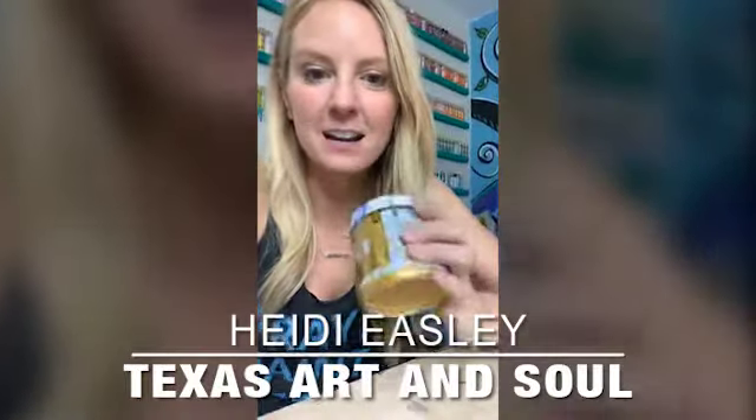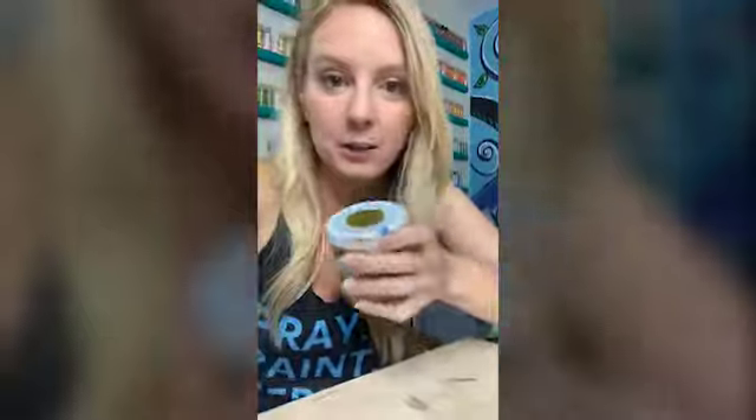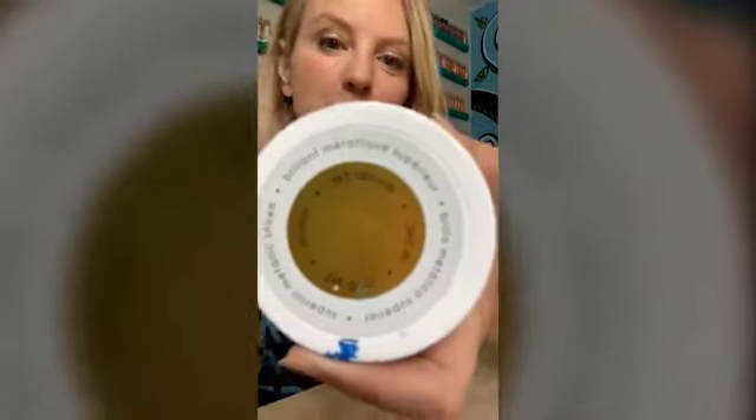Hey guys, Heidi Easley here. I just wanted to share with you my favorite paint of all time. I've talked about this a lot — it's a DecoArt product and it's bright metallic paint. They have lots of different ones, but this one is my favorite: 24 Karat Gold. You can put this on your paintings and it's going to have a shimmer to it — see how it kind of has a shimmer?